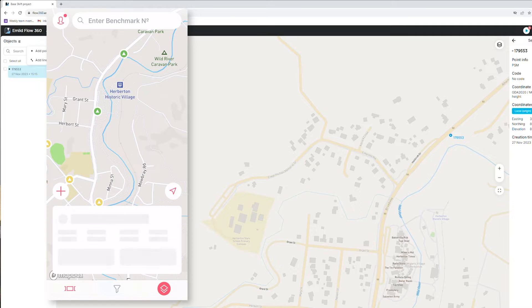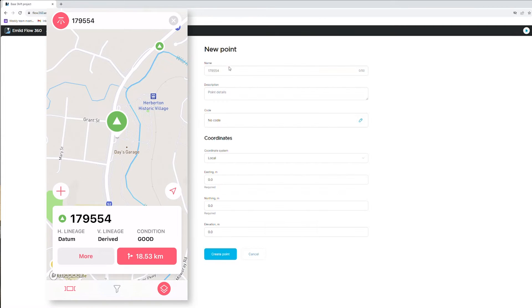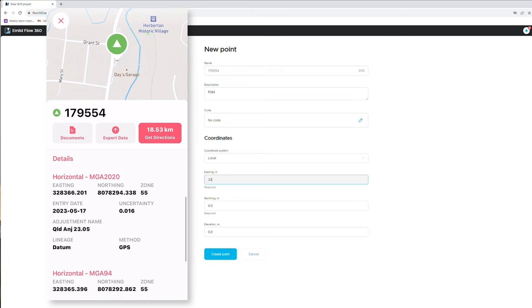While that loads, I'll bring up the add-point dialog. It's auto-incremented to 179554 — very handy, it's the next PSM number. Local coordinates — let's enter the coordinates for it.